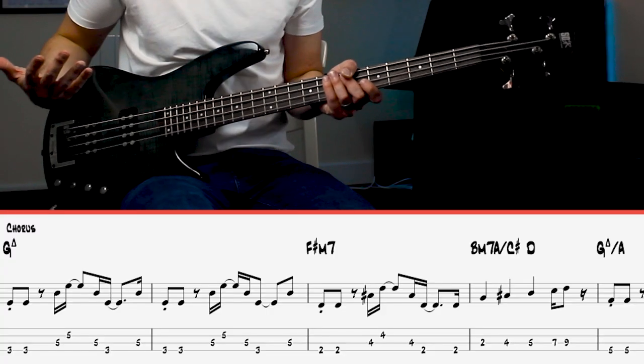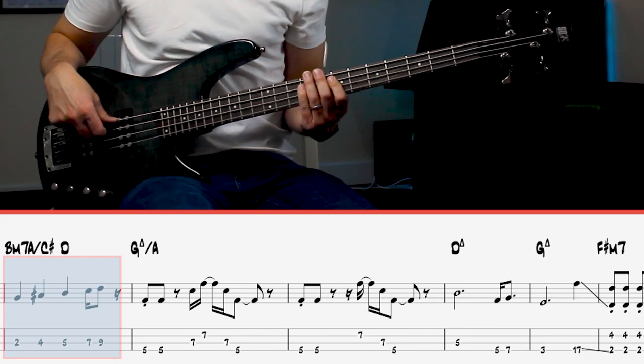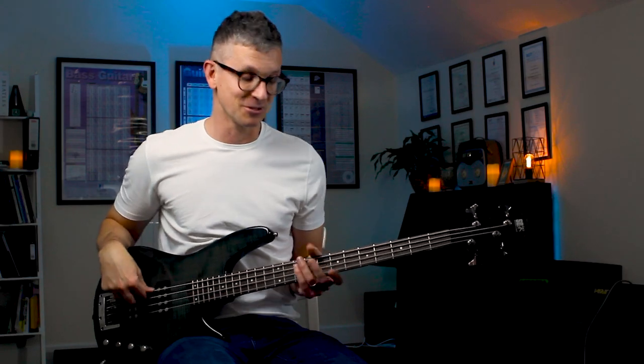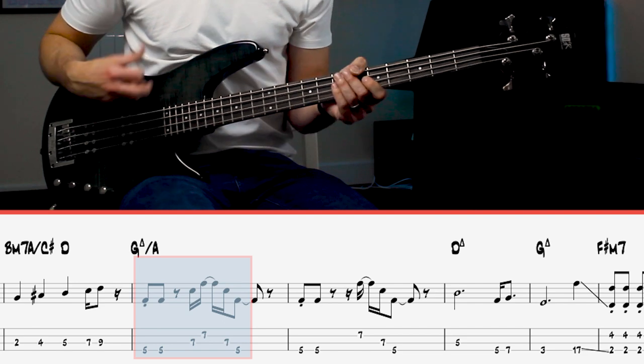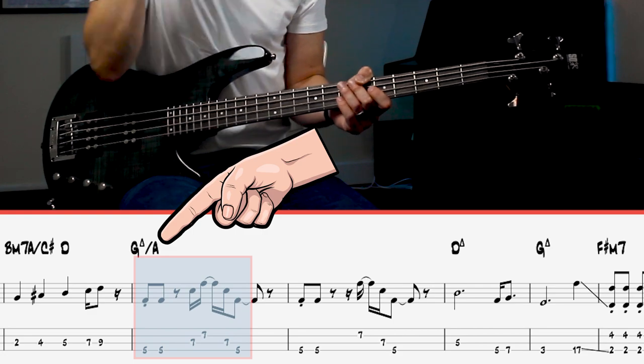My favorite part of the bass line — this whole track — is this ascending part. You're expecting it to resolve on the G. Great music toys with your expectations, so you think it's going to resolve to that G, but instead you actually play an A over the top. We have this inverted chord — an inverted chord is where you have a chord like a G major but you're actually playing an A on top. It just delays the gratification of the resolution until right at the end, so when you finally resolve it, it sounds even better.